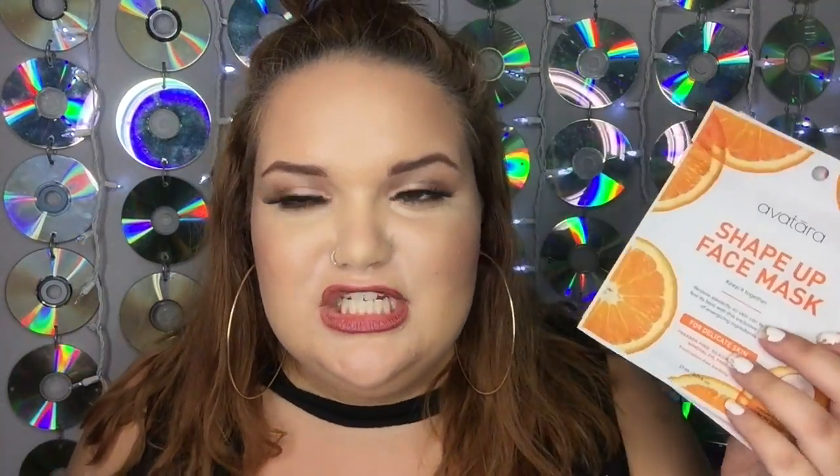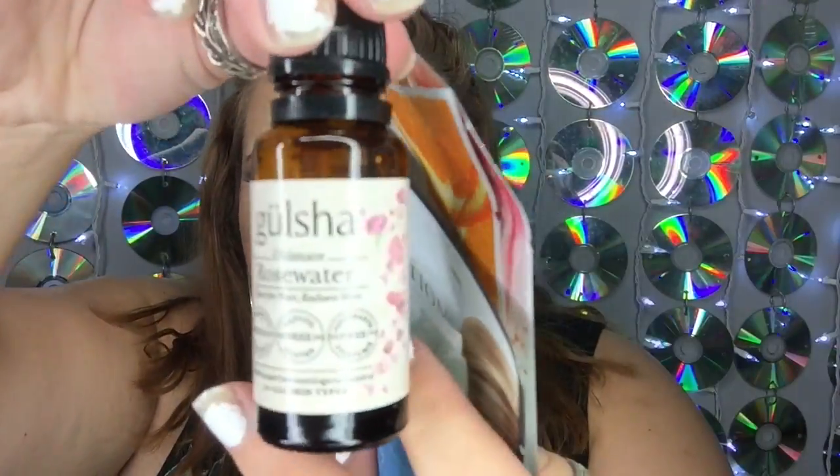So here's everything we got: the Avatera Even Out face mask, the Avatera Shape Up face mask, the Vine Collection gold eye patches, the Murad acne cleanser, the Gulshah ultimate rose water toner — that's five skincare items — plus the hair growth supplements, plus a shimmer eyeshadow. That's seven items total for $15.